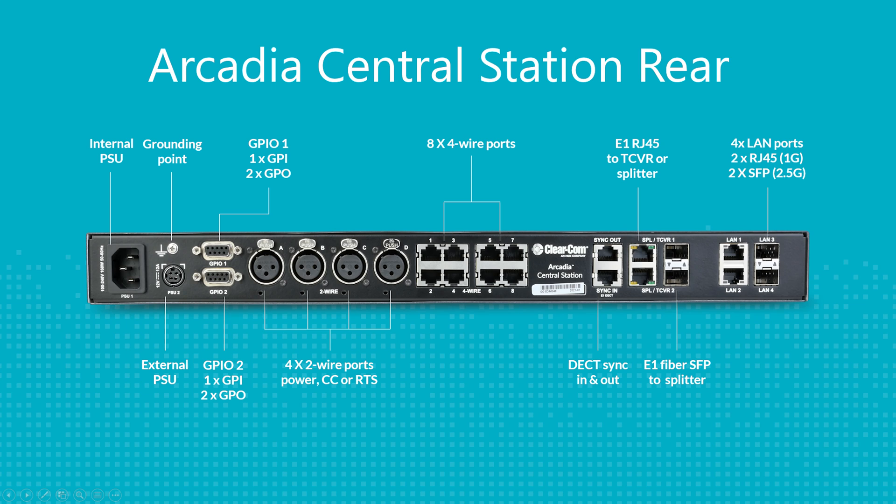There are two GPIs — general purpose inputs — which can be used to connect to foot switches for routing of audio. There are also four GPOs, which are used for PTT radios or, if you are connected to a third-party intercom system, activating an IFB interrupt.